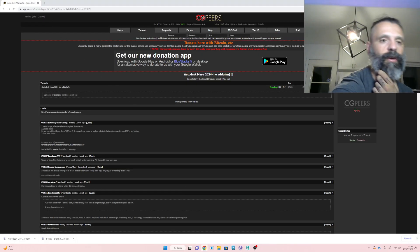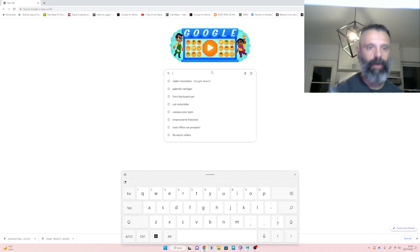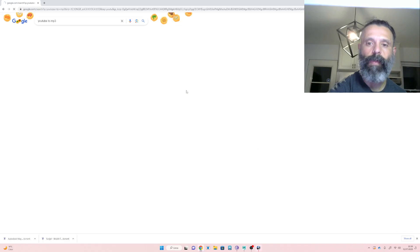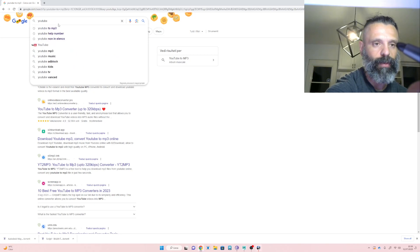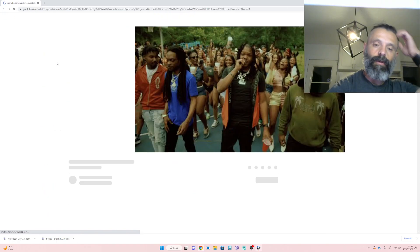So what I want to do is go here and check on YouTube. Let's go — I want to go here.